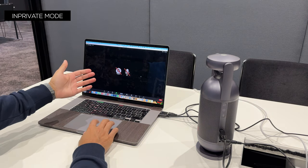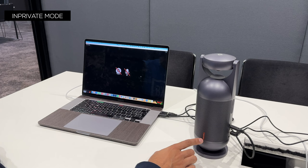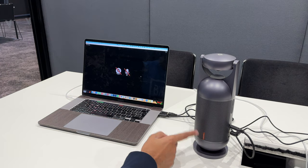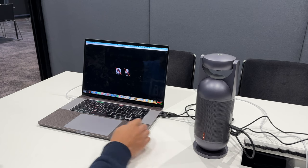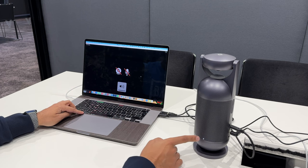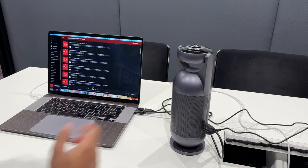In in-private mode, the camera flips upside down, everything stops on the Zoom call, and nobody can hear or see you. The red indicator lights on the Meeting Capsule indicate it's completely private. These indicator lights also double as a volume bar — as you adjust the volume on your laptop, the LEDs go up and down, up to five LED lights at maximum volume. It's a very nice touch.